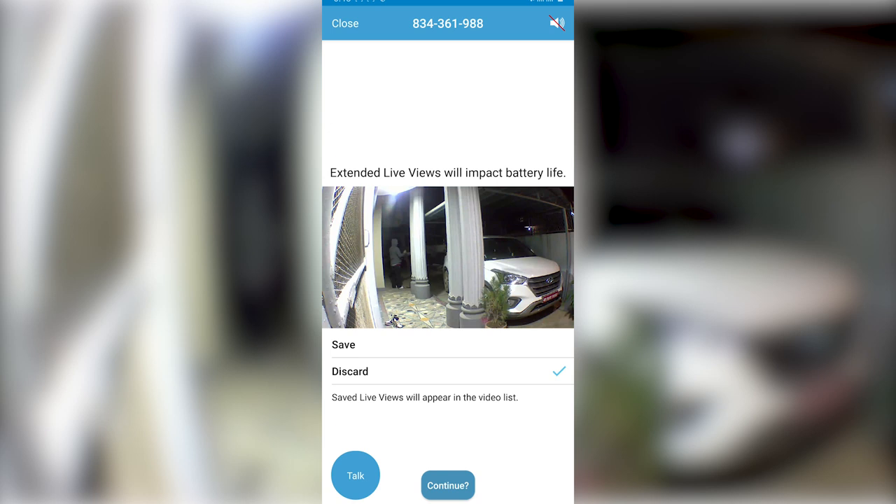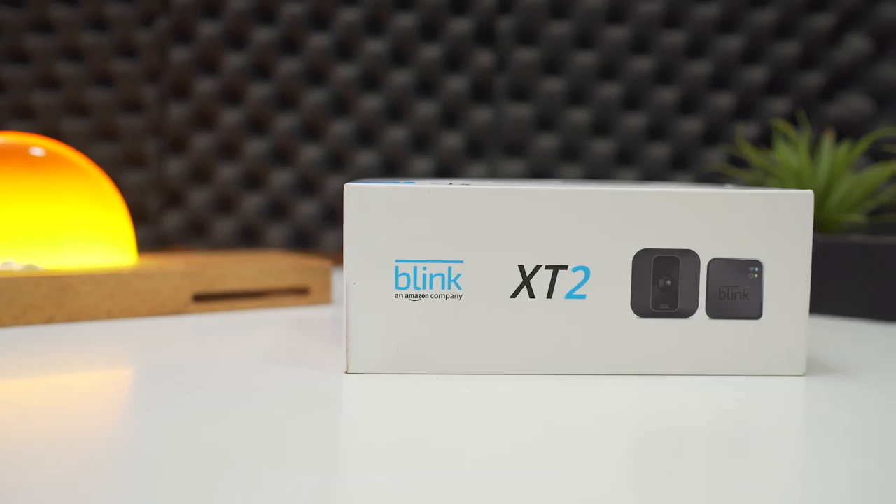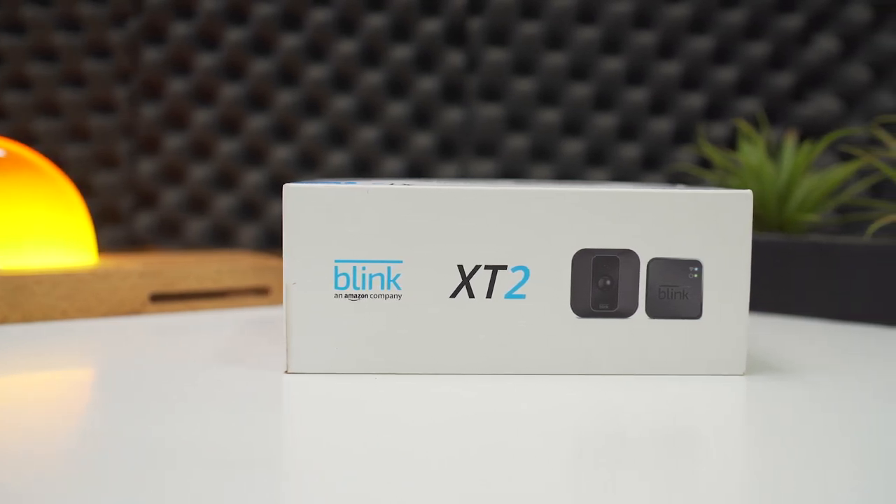And as there are a wide range of choices for CCTV to choose from, we may have found the perfect choice for video surveillance that works in almost every scenario. It's called the Blink XT2 camera and it's from Amazon. By the end of this video, you'll understand why it's amongst the best cameras.